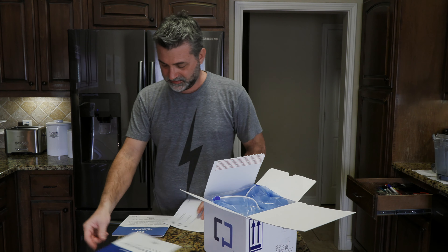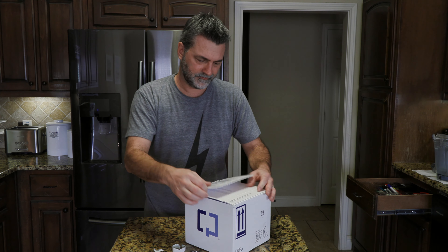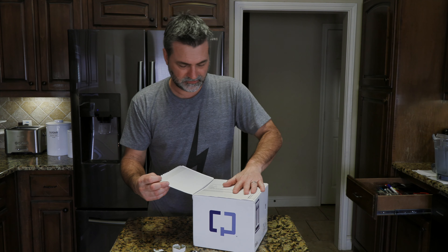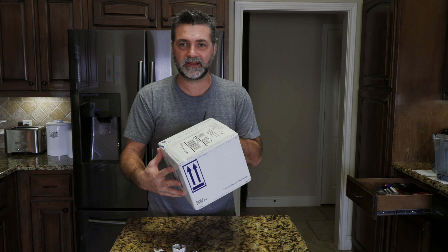And that was not as easy as you would think it would be, but I did it. Then you peel this off, pull that up, and there is the return label underneath. Close it up, pull this sticky thing off, close it up, and I think we're good to go. This goes to UPS — UPS next day.